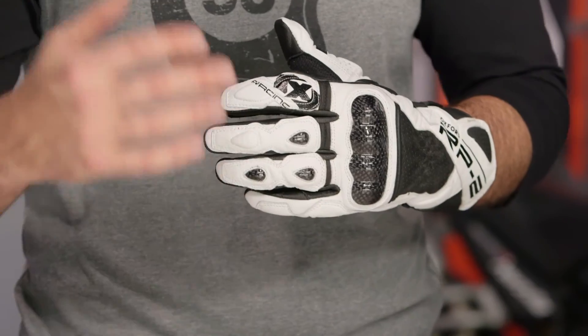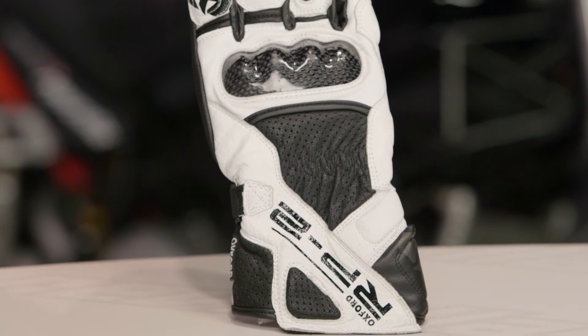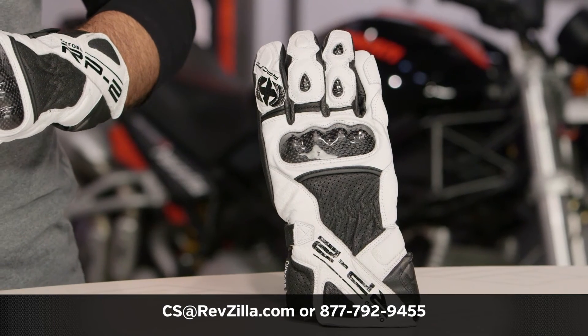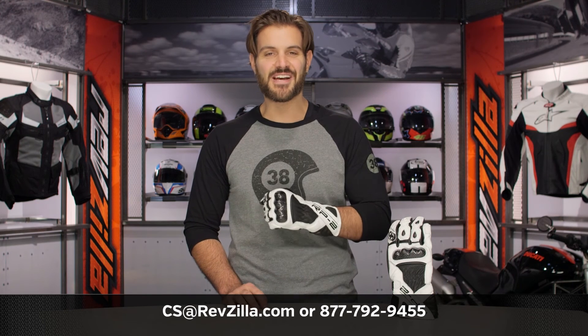With the RP2, this is for riders looking to step up to something without breaking the bank at around the $80 price point. There is a ton of protection baked into this as a solid sport, full gauntlet design. There are a lot of riders out there rocking Oxford gloves — click the info button to read what they have to say. If you have more questions, give us a call at 877-792-9455 or email us at cs@revzilla.com. Thank you for joining us for this look at the Oxford RP2 gloves. I'm Spurge — enjoy the ride.